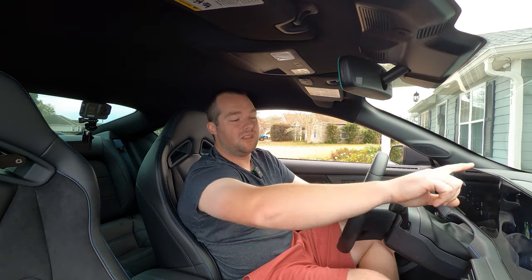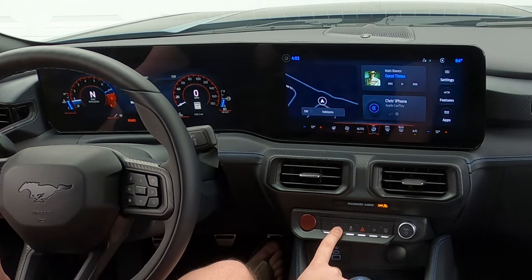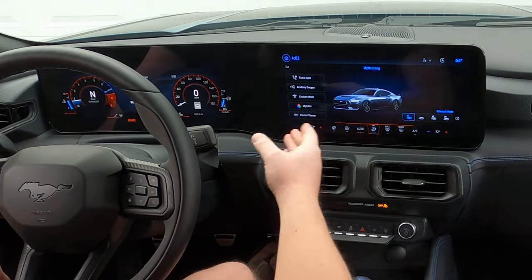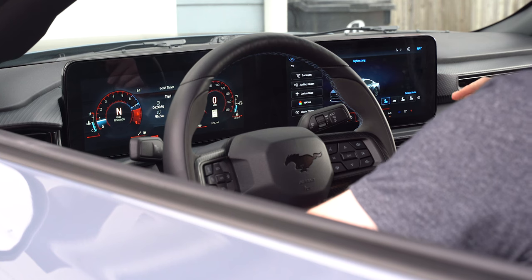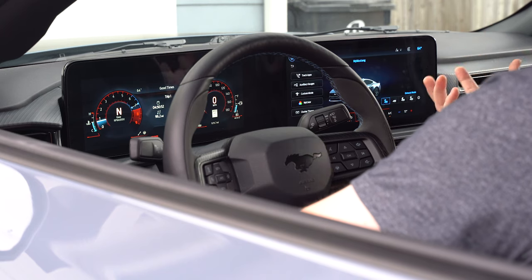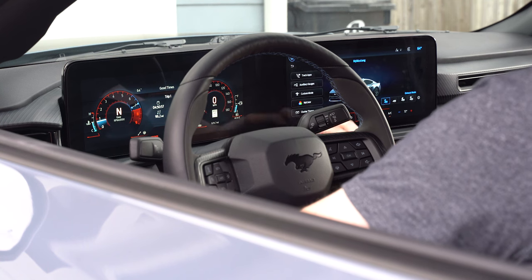You have the Mustang button. Obviously the Mustang button on a Mustang is something you've got to push. Ford did an awesome job on the graphics and overall experience of this system. You have track apps, auxiliary gauges, custom mode, My Color, and the cluster theme.